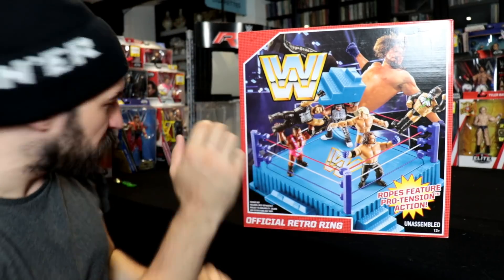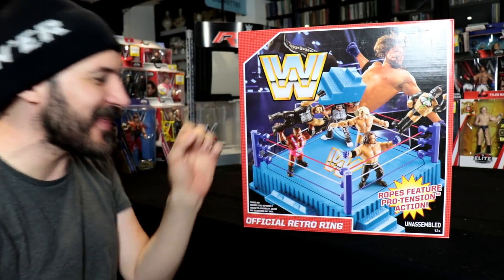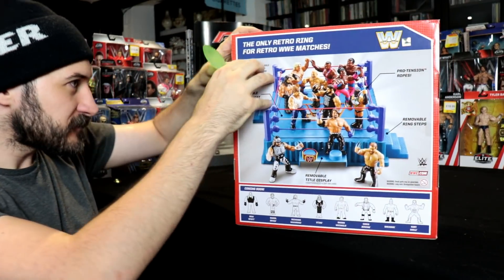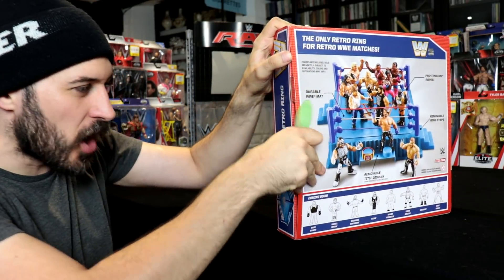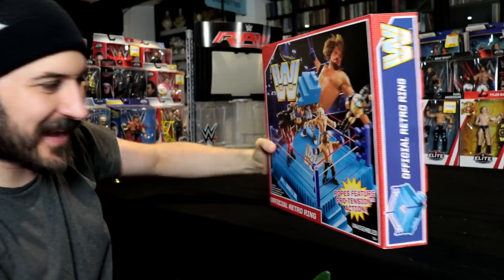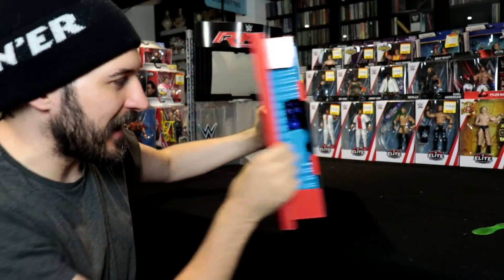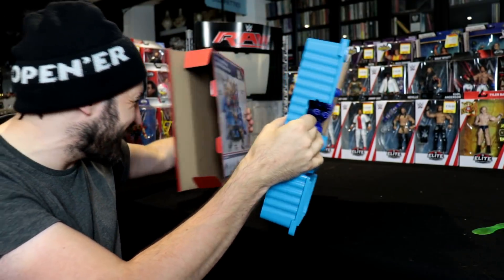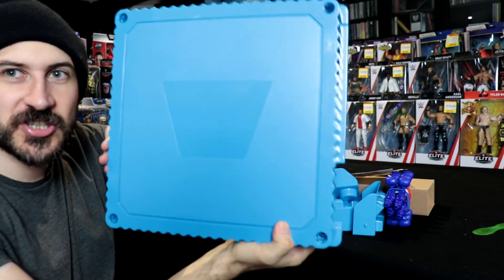So if we're going to open it up, we're going to need our good friend The Spife. Actually, I don't even know if I need The Spife — oh, I will. Bang, that is no drama for The Spife. It says down here: unassembled. I'm not too sure how much assembling is going to be required. Oh look at this — oh man, this brings back such memories.